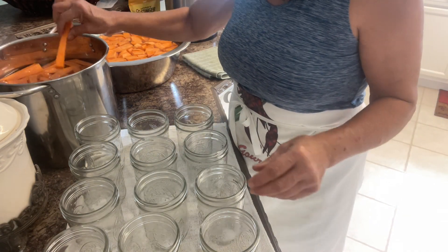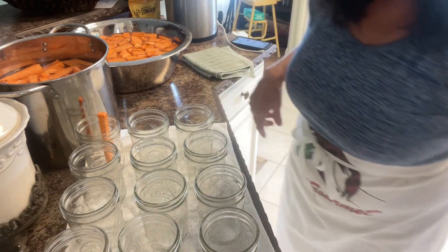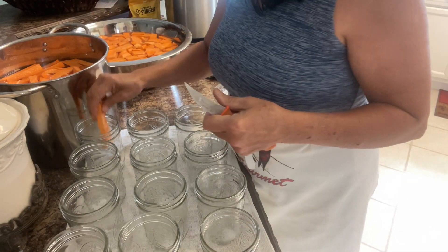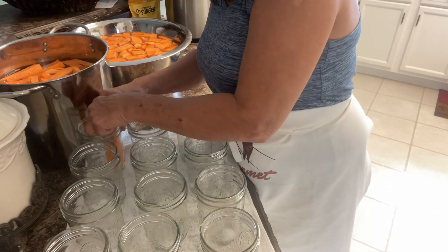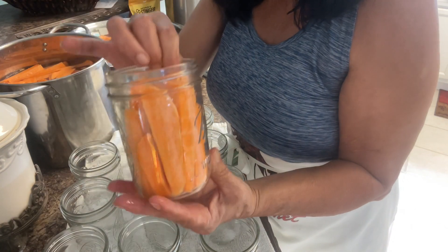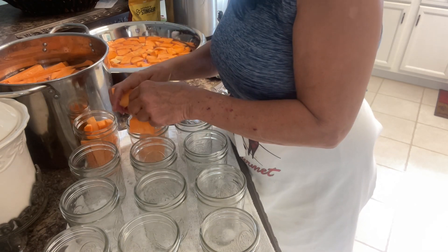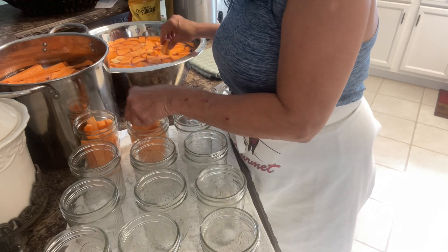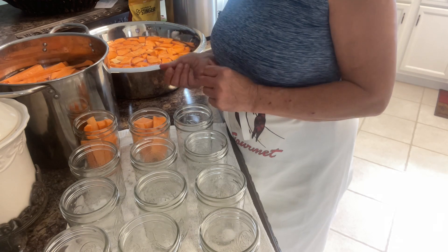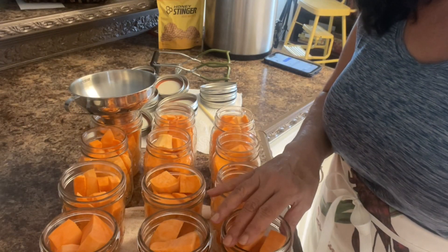Let's start filling the jars — first the french fries, then the chunks. I'm going in with a fourth of a teaspoon of salt per jar. Once I get my liquid in and de-bubble, I might be able to add a few more pieces. I'm not doing quarts because I'm feeding myself. We ended up with 18 half-pints — half french fries, half one-to-one-and-a-half-inch chunks.